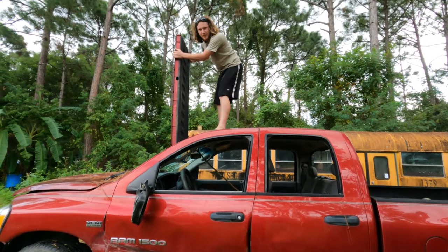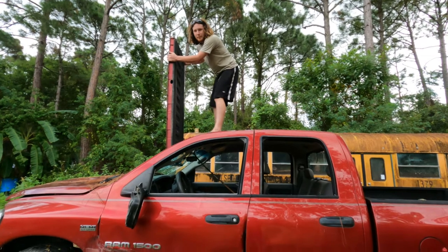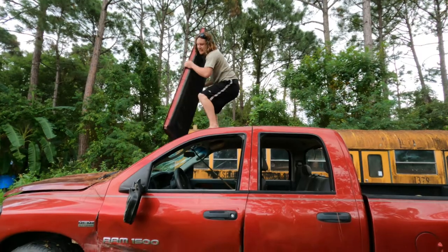So before I continue to try to put this tailgate into this windshield, I would kindly like to ask you to please subscribe to my YouTube channel. The content's getting a little bit better. Not much though. Just a little bit.